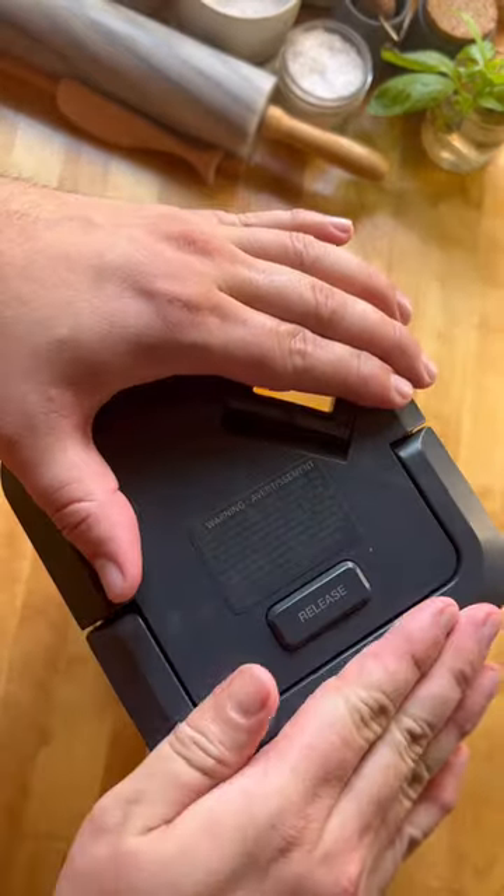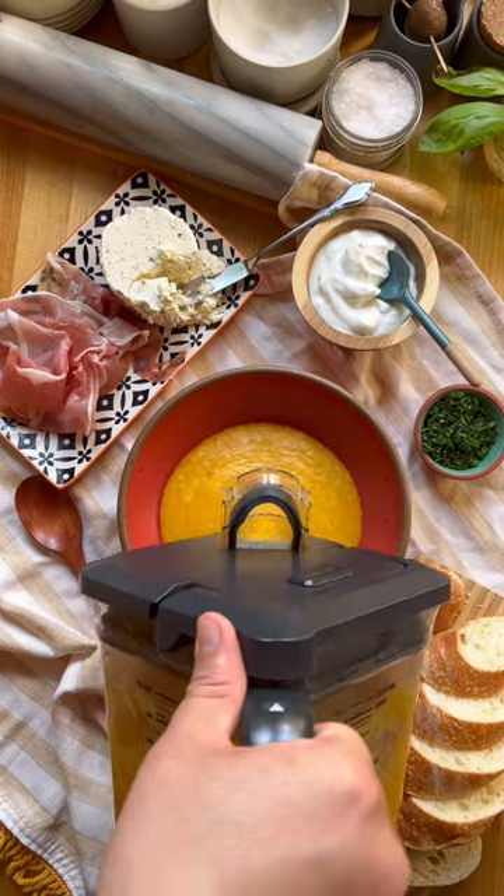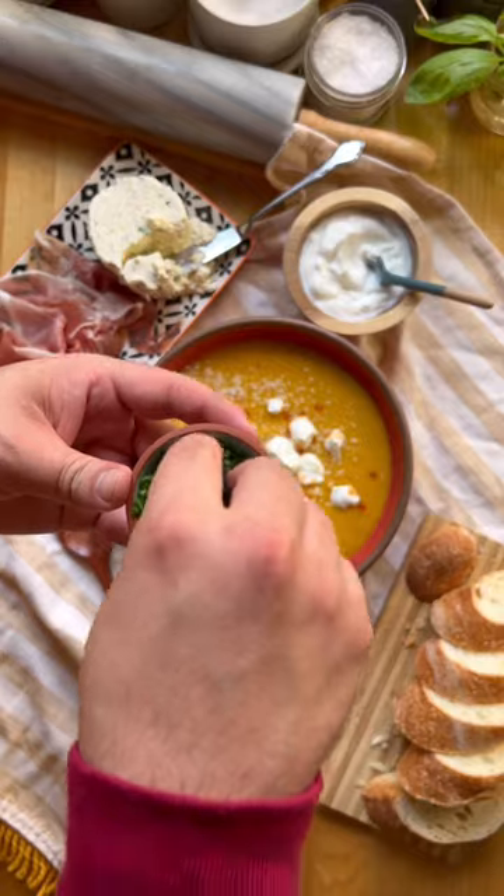Add four cups of chicken or vegetable broth and two teaspoons of green hot sauce. I was out of that type of hot sauce, so I used Tabasco instead. Dollop with some Greek yogurt and a little more hot sauce.